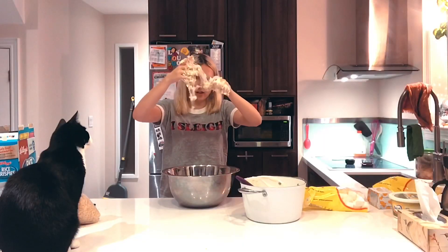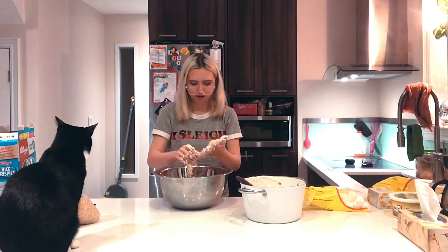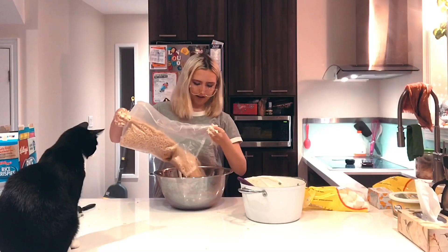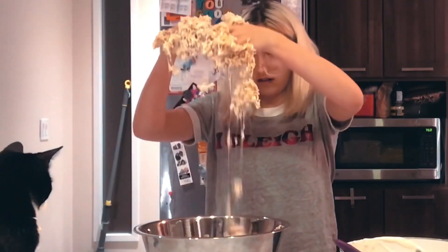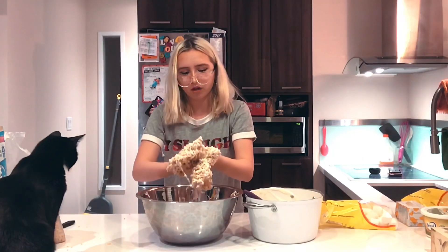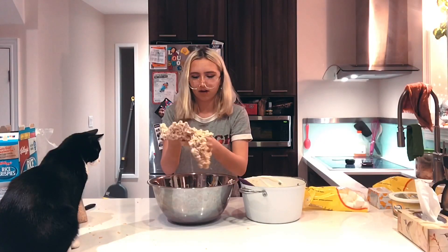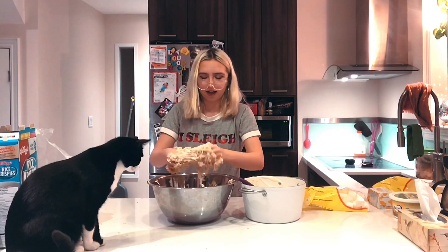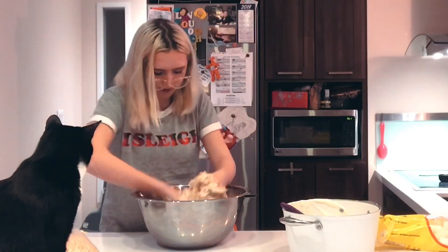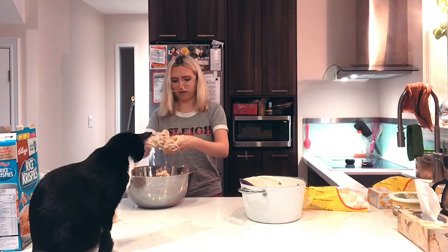Now I'm like spider fingers over here — cobwebs of marshmallows. This is one of the dumbest things I've ever done. Pro cooking tip: don't do it with your hands, especially when it involves marshmallows. My cat is laughing at me. Okay, I'm gonna wash my hands because I can't do this.